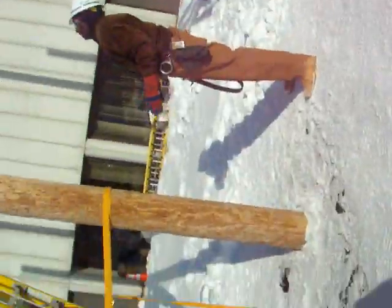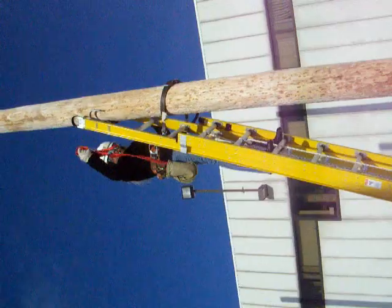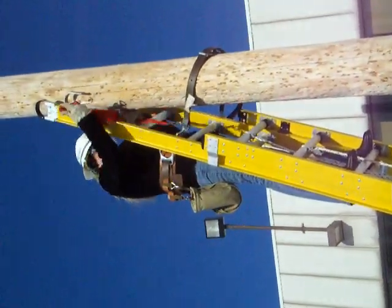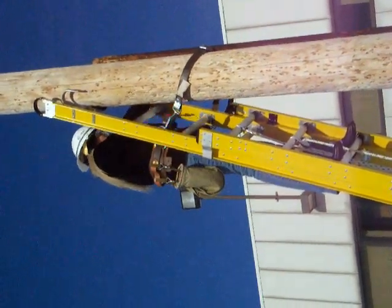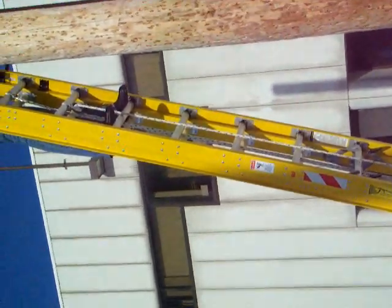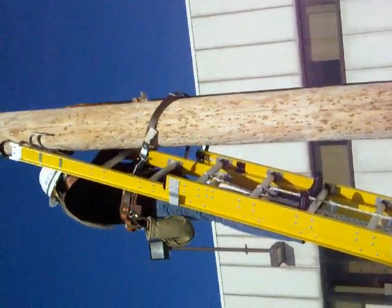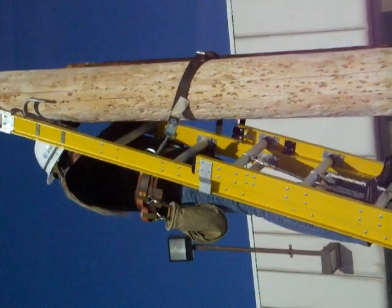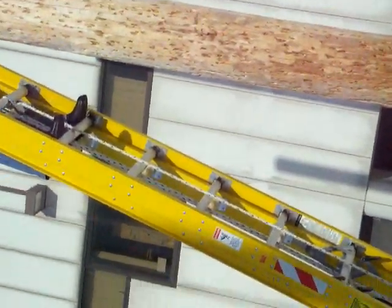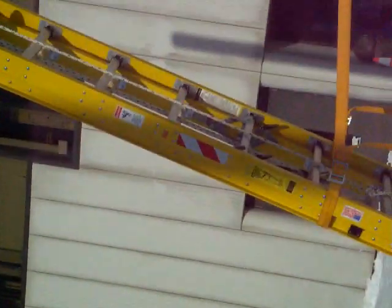Alright, now you're ready to put the strap on. Need help? It's so hard. Now I want you to take the big buckle that's laying against your left hand and lay it against the pole. All the straps are free.